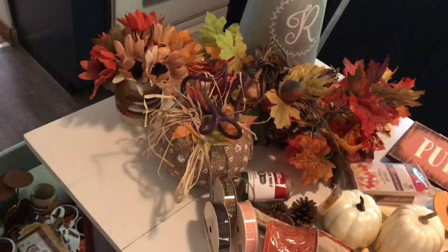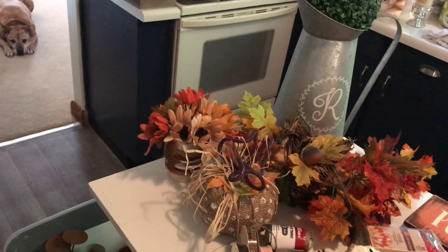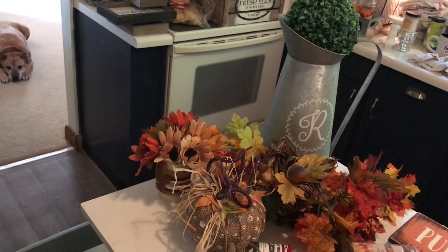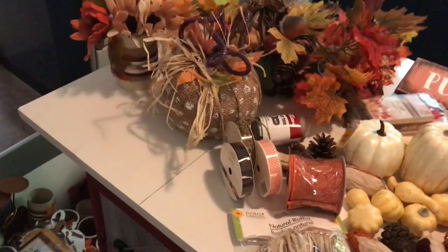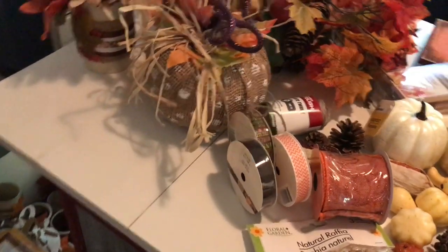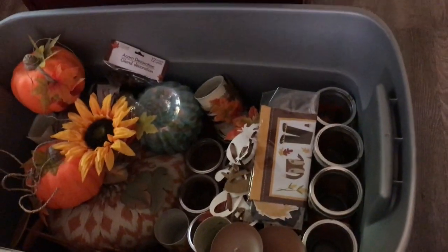Moving on now to my coffee bar, and I apologize for the noise in the background — I'm outside doing my voiceover. I live in the country and these beautiful birds just love to sing. Anyway, I did the same thing I did before: I laid out what I have and took some things out of this bin, which was chock full of items that I could potentially use for the coffee bar itself.